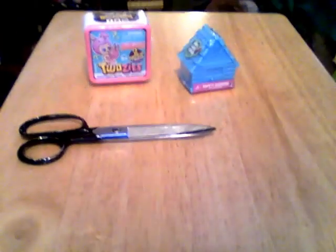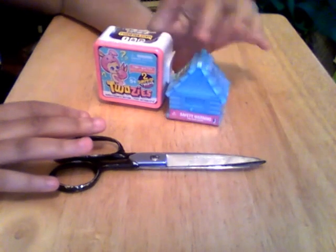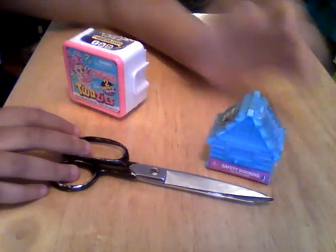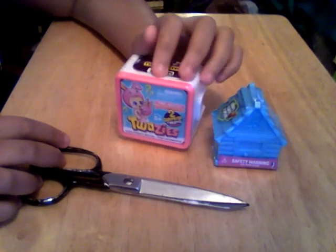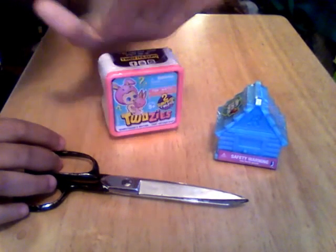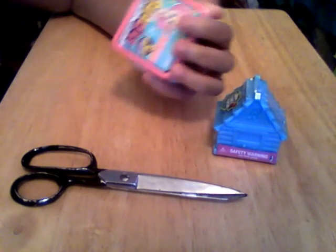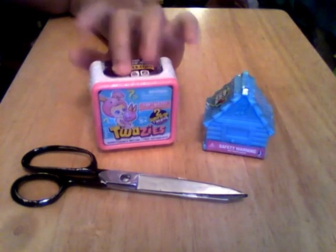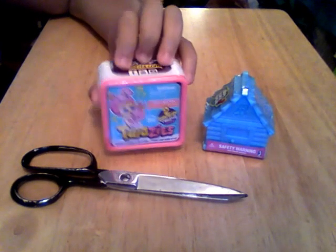Hey guys, this is Asa and today I will be opening some blind bags that I got from Walmart. We just got back from Walmart so I have an Animal Jam adopt-a-pet blind bag and a Twosies two-pack that I found. I went to the Walmart on Georgia Avenue in DC. I look an absolute mess and I'm trying to do better for my videos because I've been getting a lot of bad remarks about my older videos.